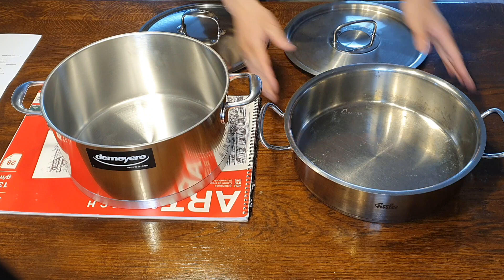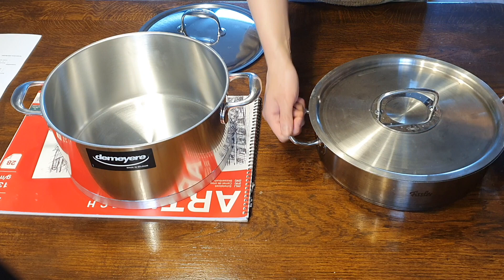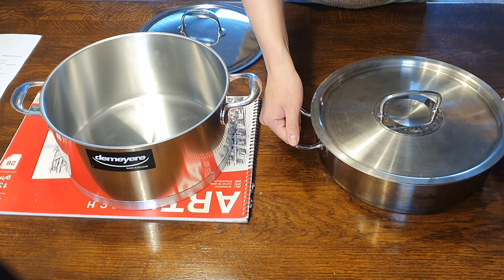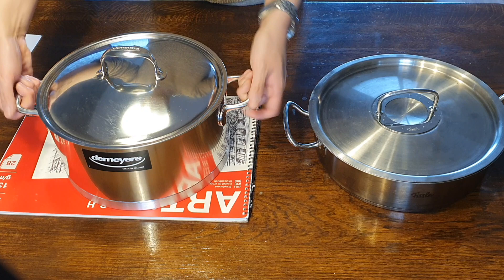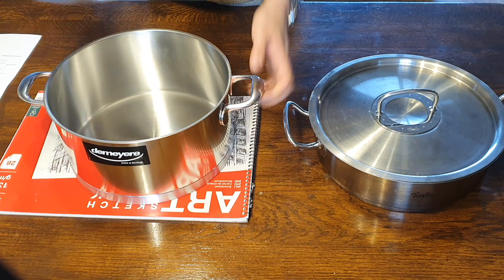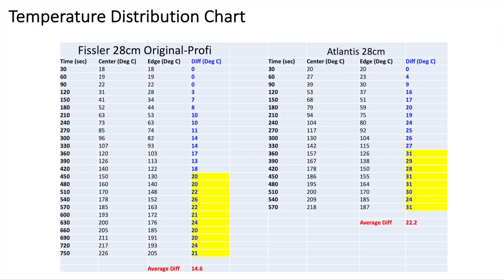The handles are simpler on the Fissler — a tubular style that's comfortable with a good utilitarian design. The Atlantis handles are a little more classy, though that's subjective, and still very comfortable to hold. No real complaints on either.